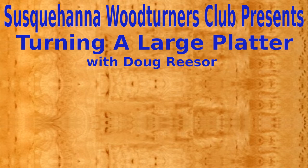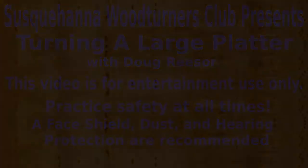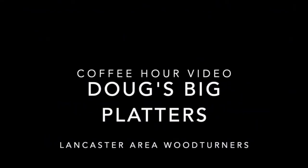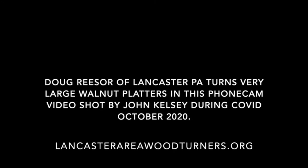Susquehanna Woodturners Club presents turning a large platter with member Doug Reeser. This video is for entertainment use only. When turning, practice safety at all times. A face shield, dust, and hearing protection are recommended. This video was originally produced by the Lancaster Area Woodturners Club and is presented here with their permission.